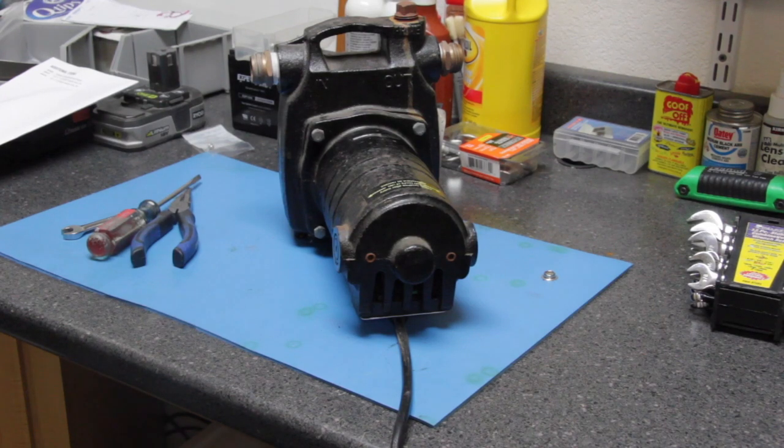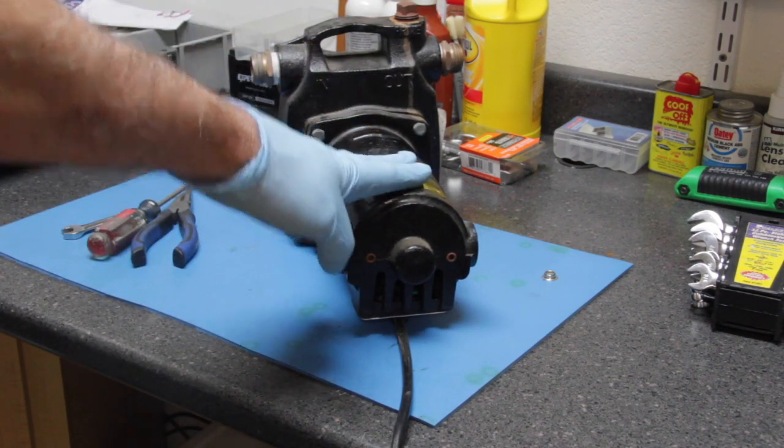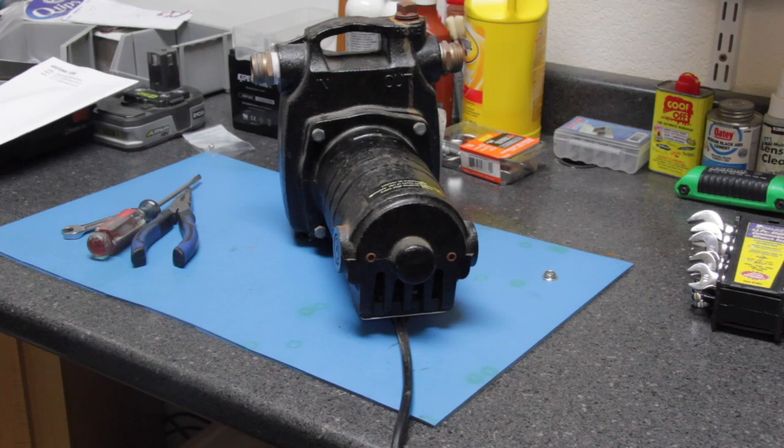Hi, this is Joe and welcome to this video. I have a Harbor Freight electric pump AC motor that is not working, so we're going to do some troubleshooting on this motor and see if we can figure out what the problem is.